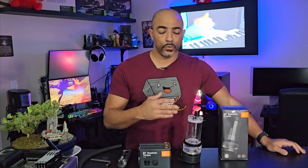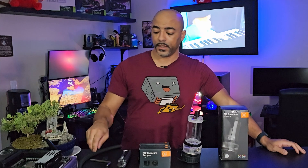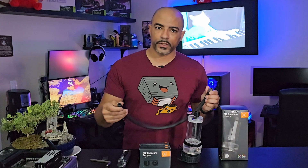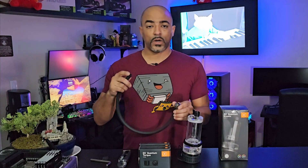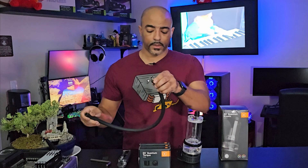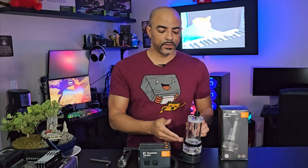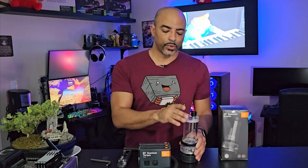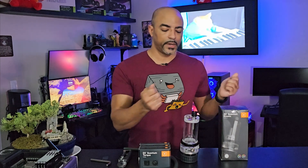My last piece of advice for water cooling with soft tubing: because this tubing is dark and you can't see inside like you can with clear acrylic tubing, you do want to wash these out with distilled water. You can use a funnel and pour water through — just make sure any factory residue or dust is flushed out, because you don't want that getting into your CPU water block or GPU water block. Even if it's brand new straight from the factory, flush it.